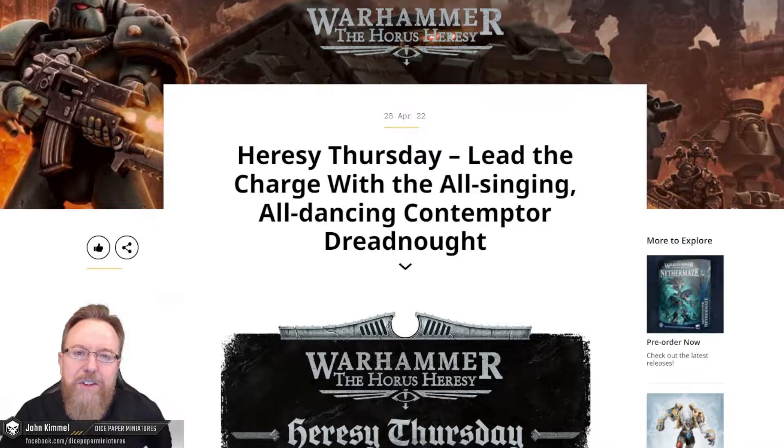Hi, I'm John and welcome back to Dice Paper Miniatures. It's still April, it's Thursday — it's Horus Heresy Thursday. Let's check out the new spoiler for this week.